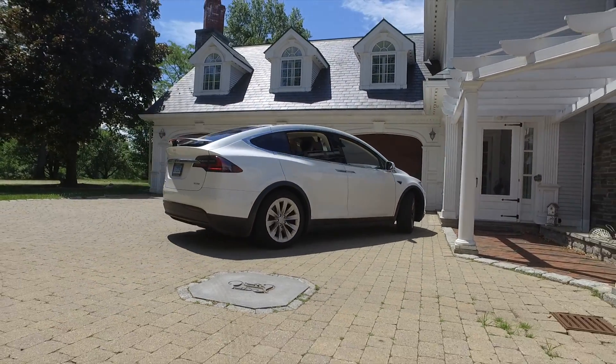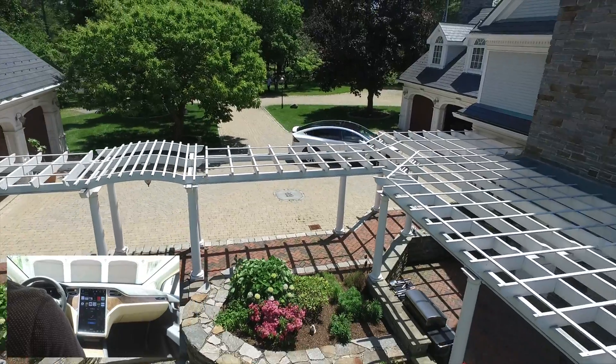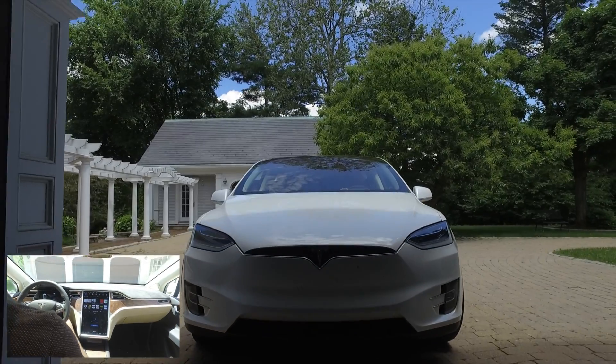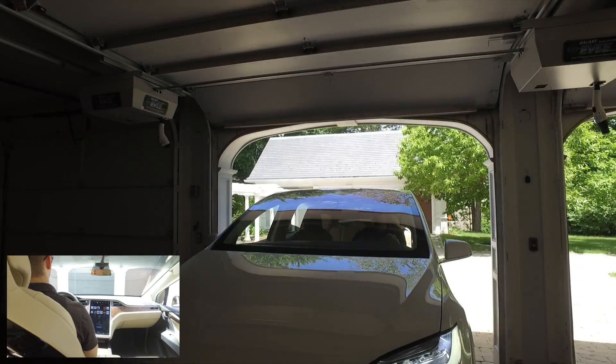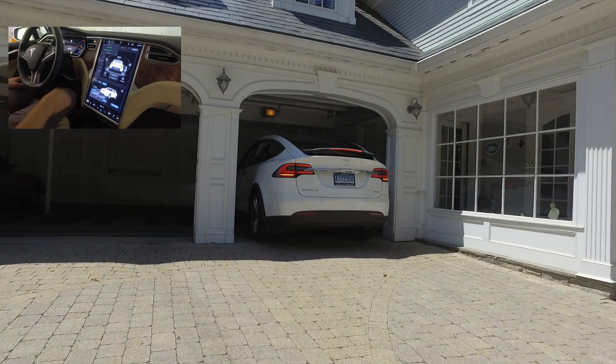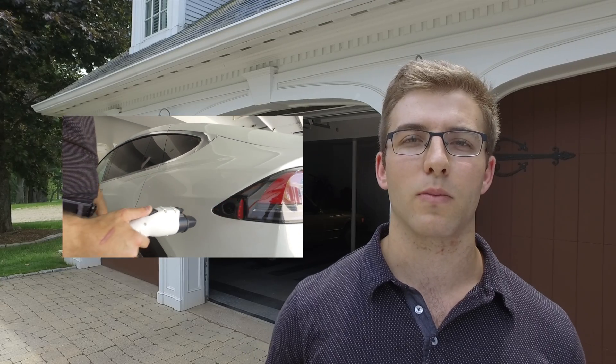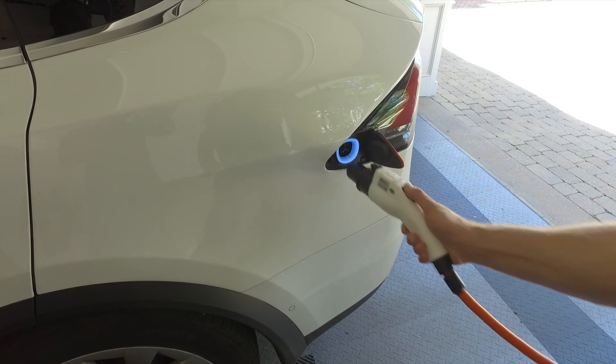Rather than dealing with traditional charging cables, this patented cable management system brings the cable right to you. You can extend the cable to as far as you need. Next, you just plug the cable into the vehicle to start charging. When you're done charging, just unplug the connector from the vehicle and the cable will automatically be retracted.